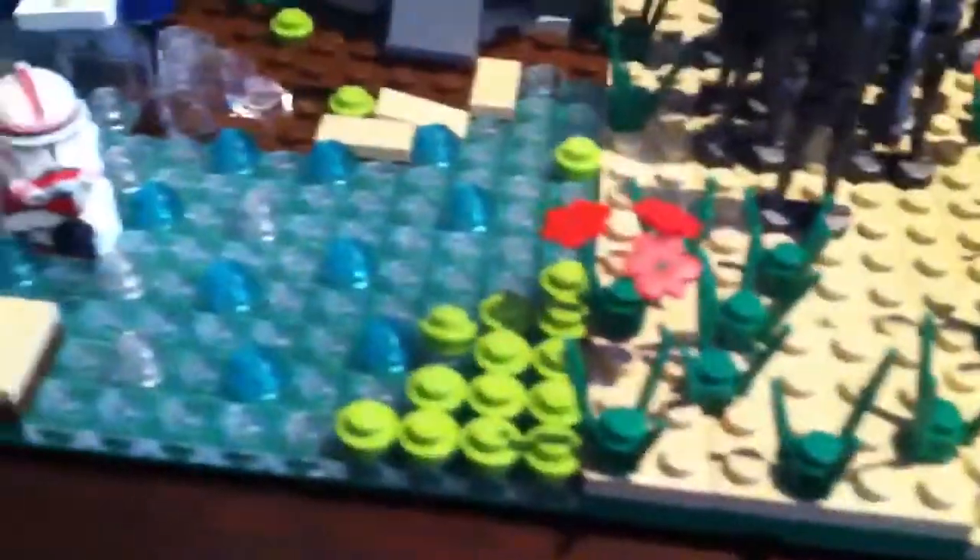My favorite part is the river — I put a lot of work into this. So to start off, it's a little hill going down, then it goes by a clone trooper that's going to attack the droid carrier. Then it keeps going down and turns this way. This shock trooper just fell in the water because his speeder crashed.